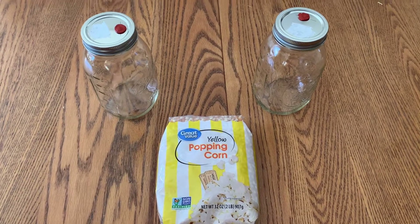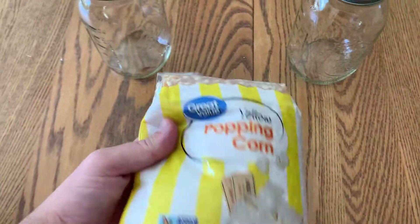Welcome back to Sporn's Pro. In this video, I'm going to show you how to grow mushrooms from popcorn.